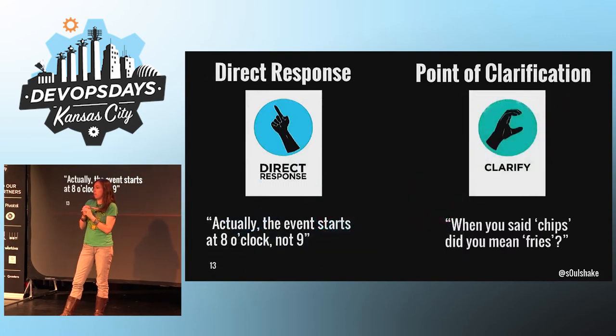Then we have the point of clarification. If you need more information before you can make an informed decision on a topic, just indicate it like this. Such as: when you said chips, did you mean fries?